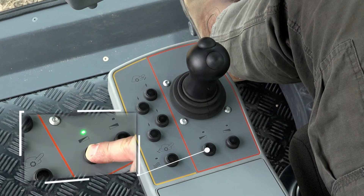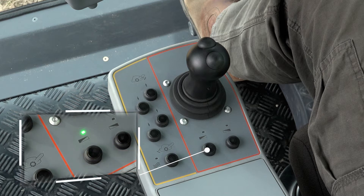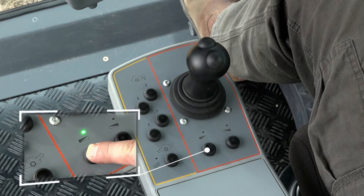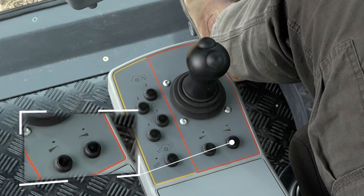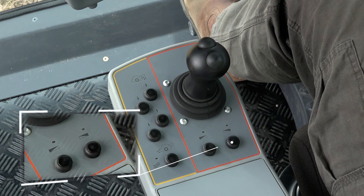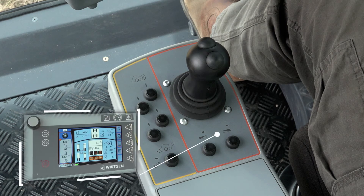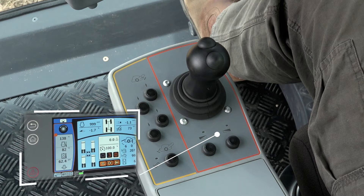The machine's cross slope control can be activated if it is to be operated at a defined cross slope. The specified cross slope is then automatically established via the lifting columns of the pre-selected machine side. The percentage slope is indicated on the left side of the computer screen above the lifting column display.